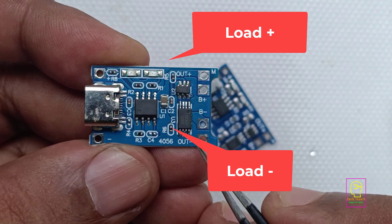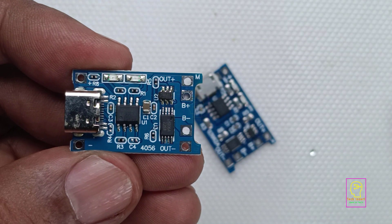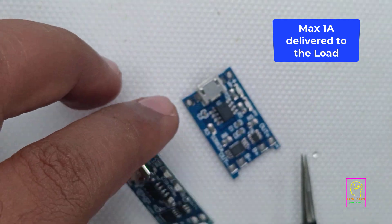At most 1A can be drawn through the output terminals. That means if you are using a 3A lithium battery or a 2A lithium battery, this module can only deliver 1A to the load.